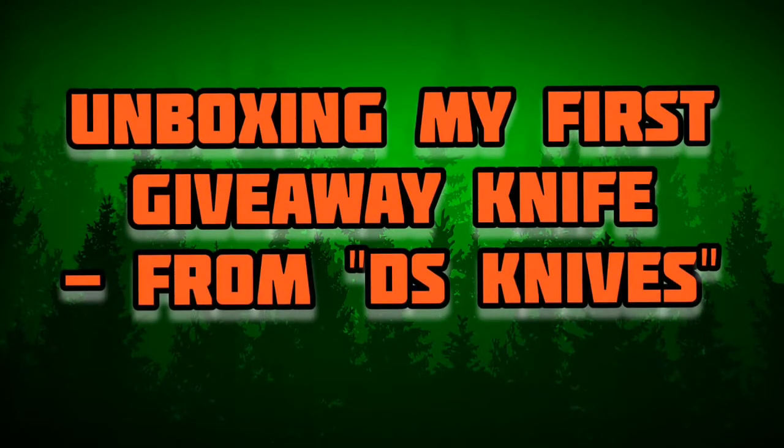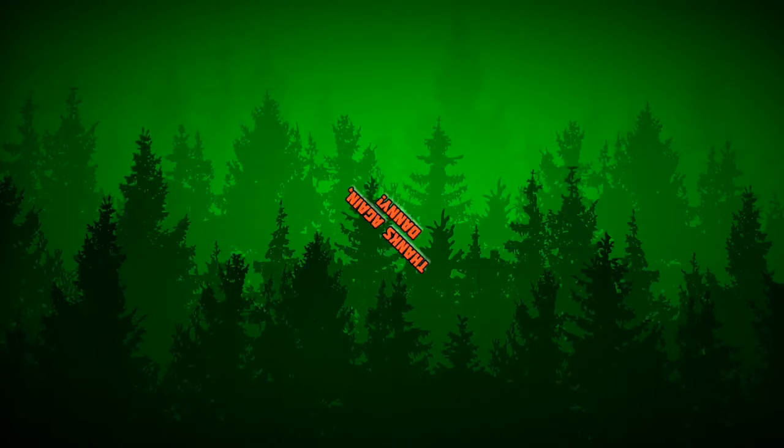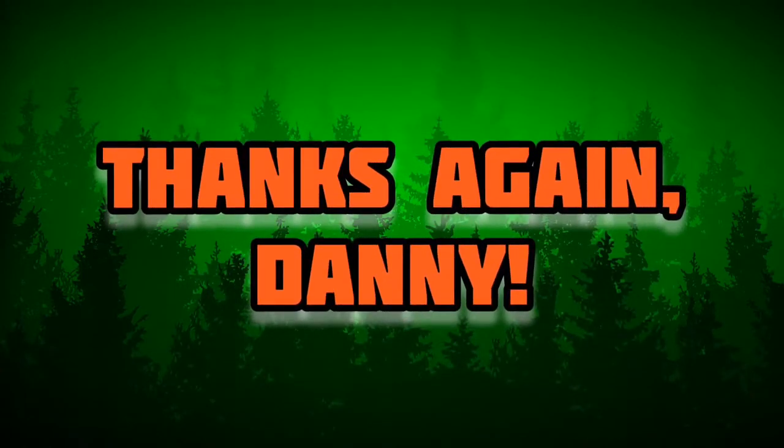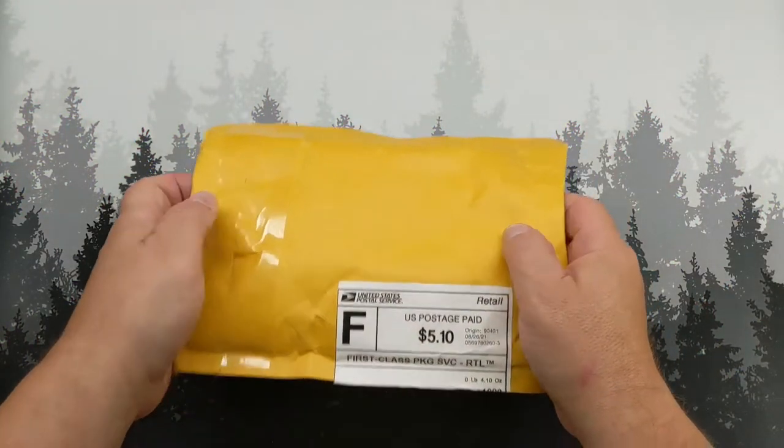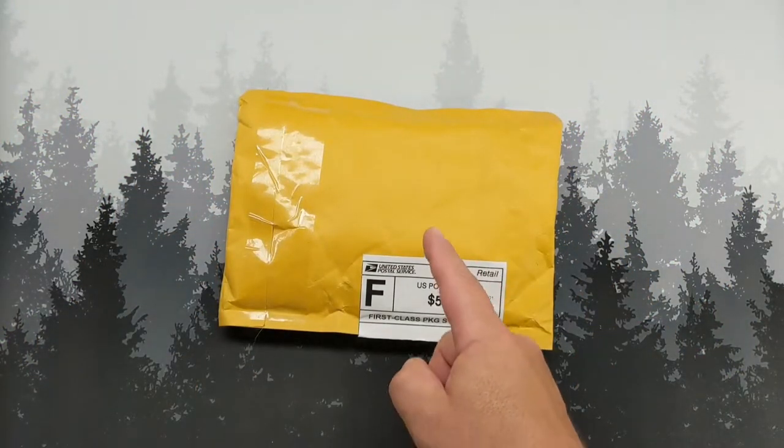Well, hello kids. Welcome back to Grumpy's. I guess you can tell by the title what's going on today, but I'm going to get straight into it. So today is an unboxing, a very special unboxing.